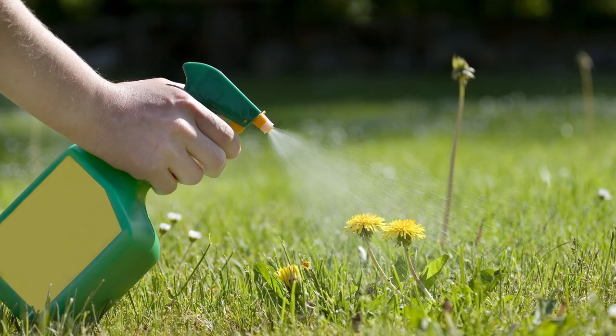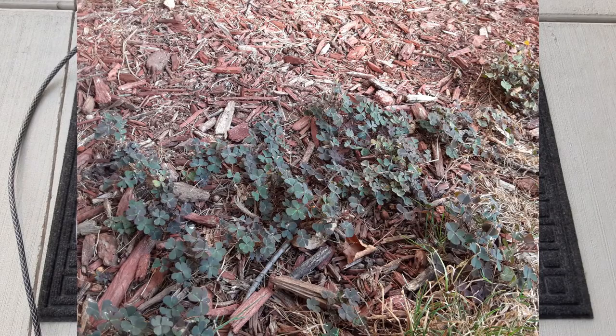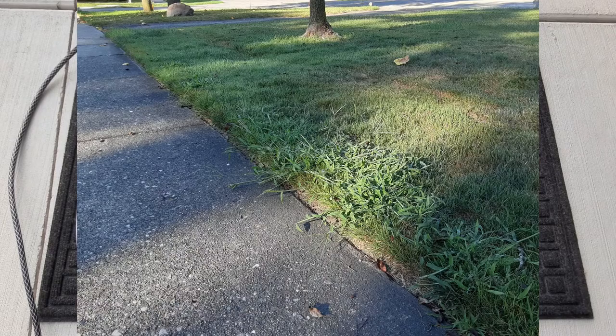So in my quest for, if not a perfect lawn, a pretty good looking lawn, I've come across a lot of pesticides that promise a lot of stuff but just don't deliver. At no point are you going to get any of your neighbors to compliment you on your clover patch, and you definitely won't be hearing 'that's some great looking crabgrass.'